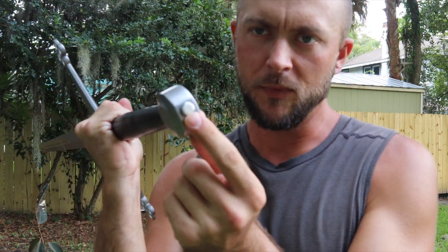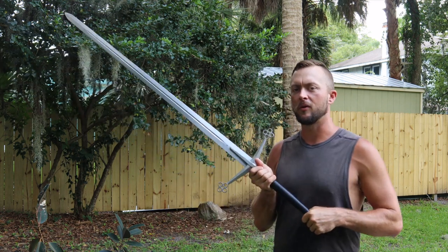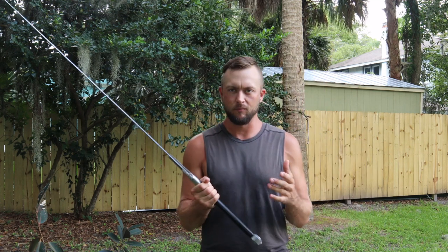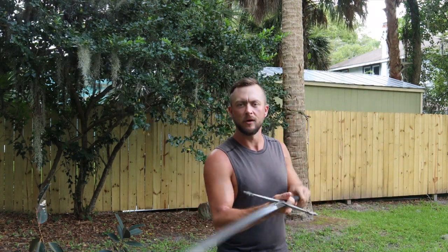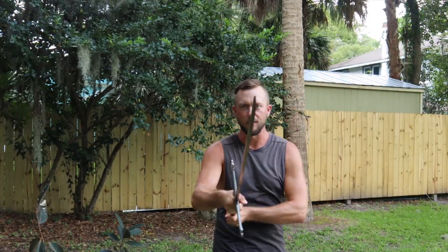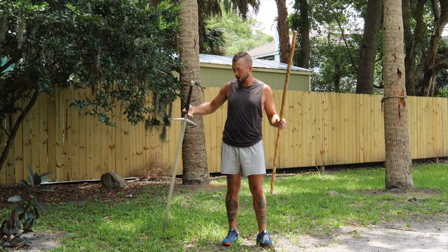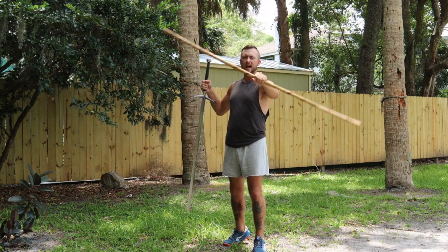Looking at the pommel, this is a nut construction pommel as you can see on the very end of the circular pommel. The grip length is 10 and 3/8 inches. Most of the time you use the pommel as a lever for cuts and for changing the different guard positions on this claymore, whether you're going into a single hand or a double hand — it has a lot of really great control.